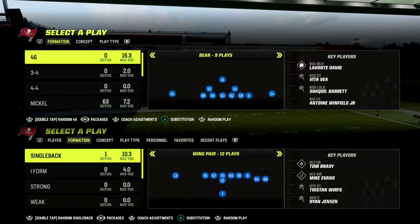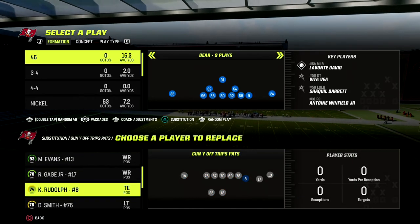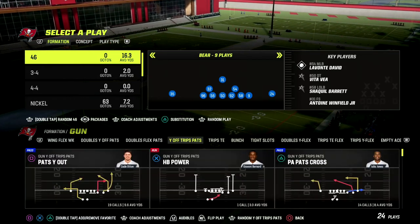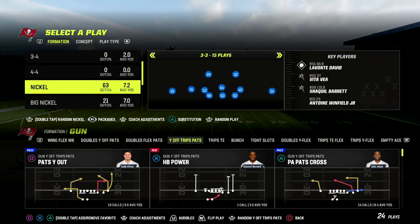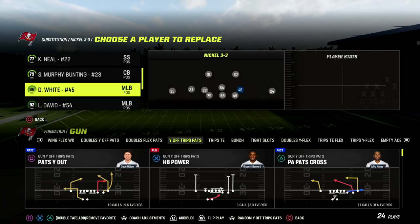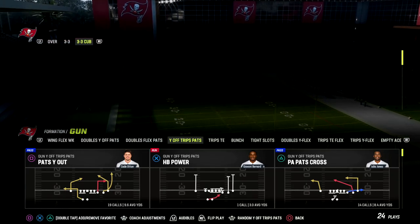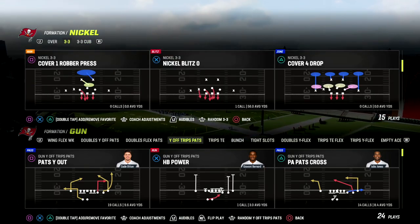In this video, I'm going to be sharing with you a very sneaky, good, and effective route combination out of the U-Trips formation or the Y-Off Trips Pats formation. You can find this formation in the New England Patriots Offensive Playbook. If you want to get my full U-Trips Offensive E-Book, join my Patreon — link in the description for just $10. You'll get access to all of my Madden 23 Offensive and Defensive E-Books.